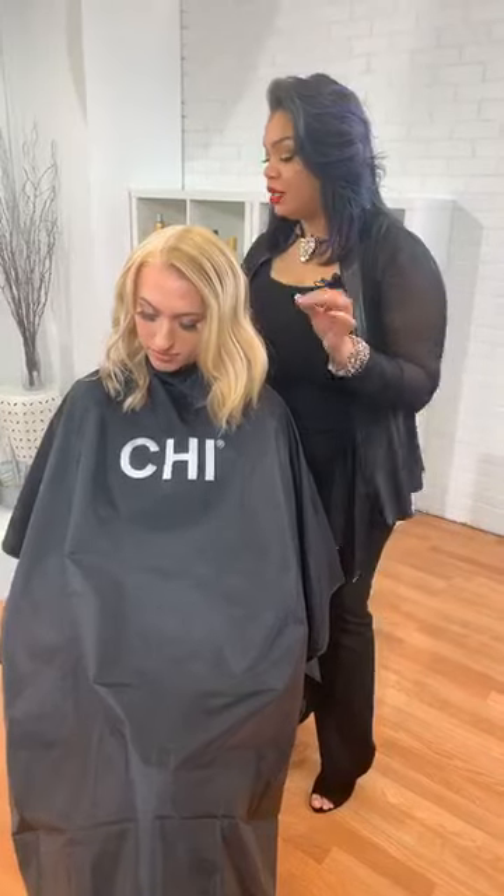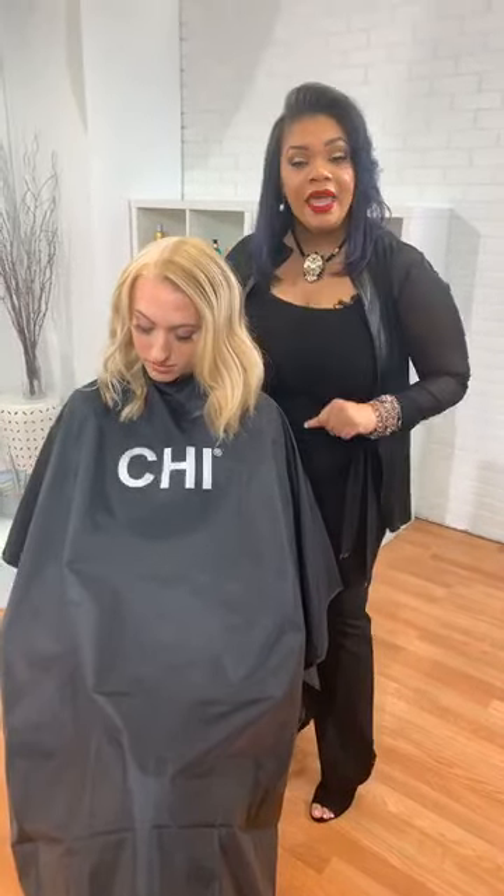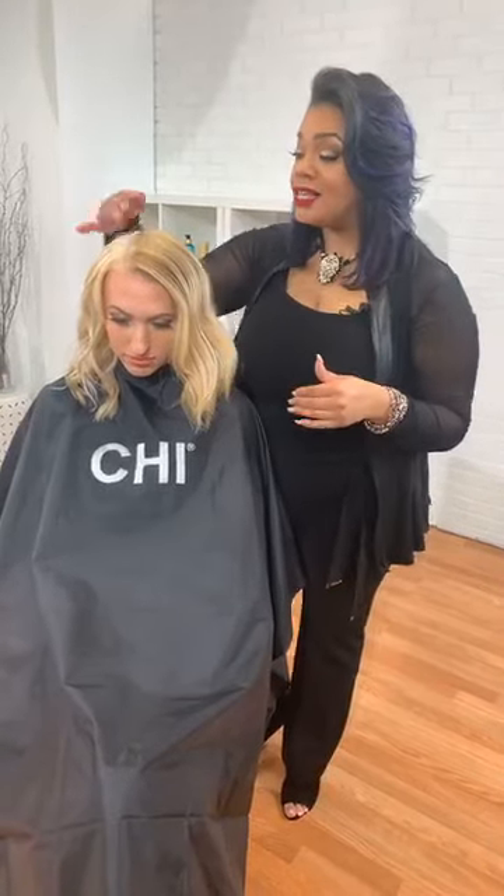A few things about the Chi Blondest Blonde: you're able to get up to eight levels of lift. So you're actually able to go from deep colors all the way to pale colors in one sitting. This process we only did in one process, so you can see the drastic difference that we created.